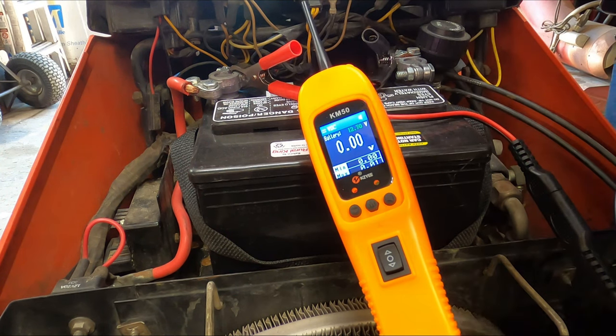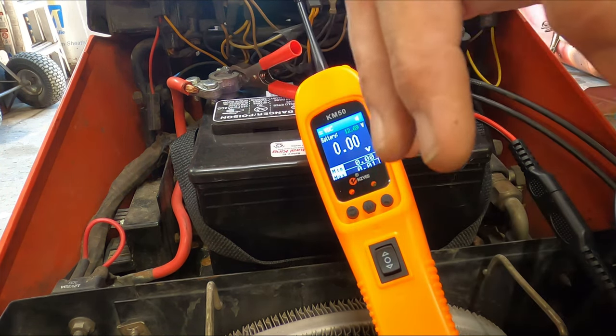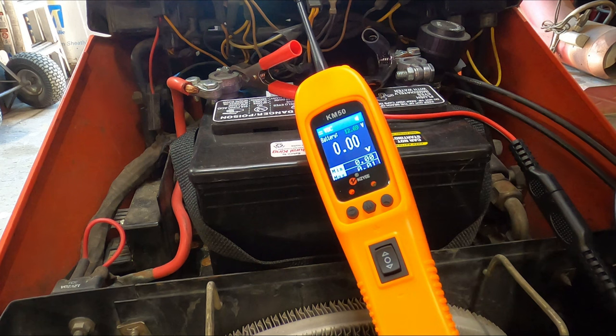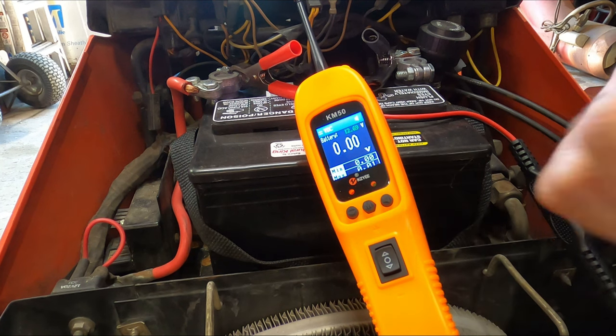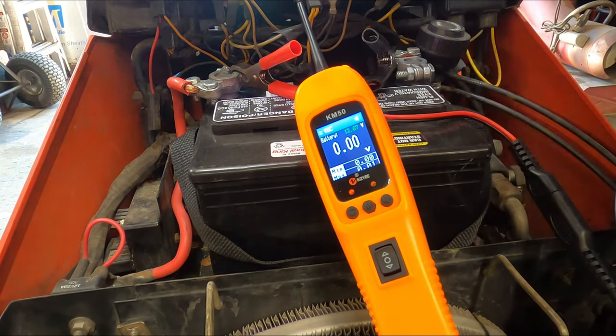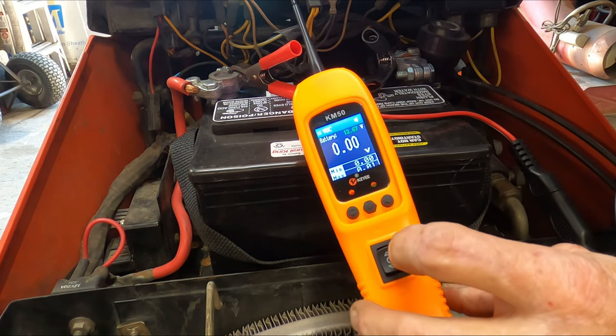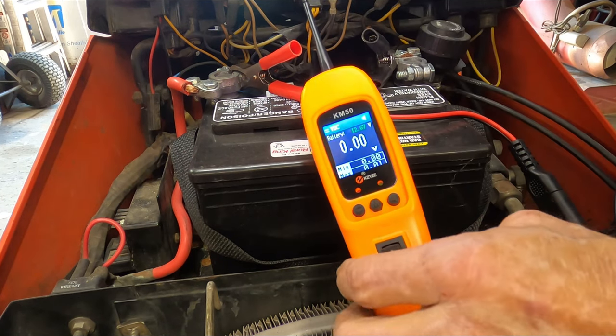The main thing that I want to show you guys on this is the waveform. So we're going to go over to the regulator rectifier for that, to see if we can measure amperage being delivered back to the battery. I'll do that off camera so that I actually look like a professional. Right now I'm going to show you the different modes and also the screen functions.